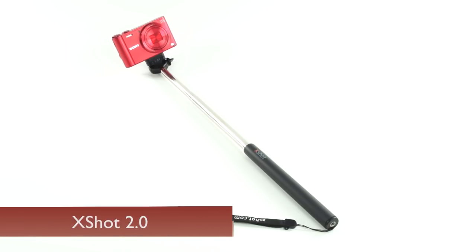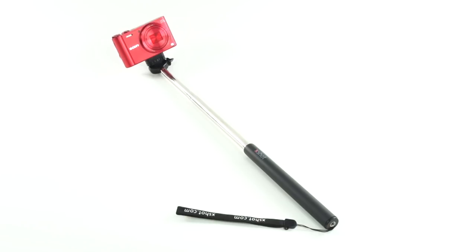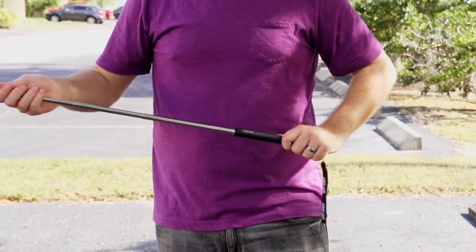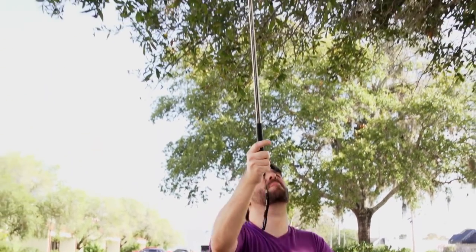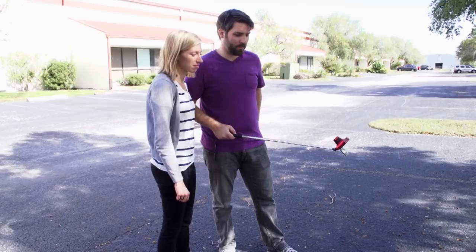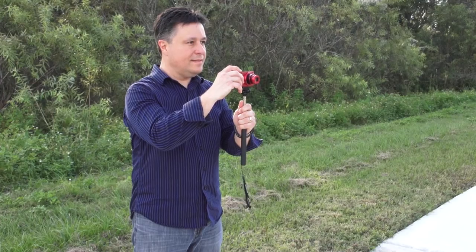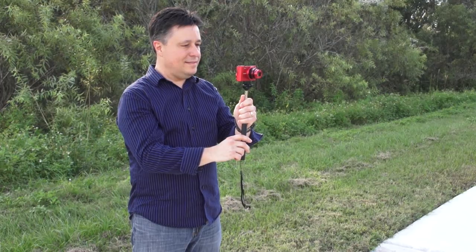The first time I saw the X-Shot 2.0 telescoping camera holder, I was at the Photoshop World convention, and one of the instructors was carrying one around with him. It was the coolest thing to see him taking self-portraits with dozens and dozens of fellow instructors and attendees, and I'd be willing to bet he has more self-portraits with friends than anybody I know. The X-Shot 2.0 is a telescoping camera holder that helps you get your camera much farther away than arm's length so that you can use your 2 or 5 second timer and take great buddy portraits. And if you know a real estate pro who snaps photos of their own listings, they'll love this thing — you can take pictures from much higher vantage points, both indoors and out.